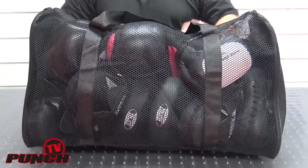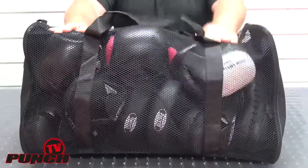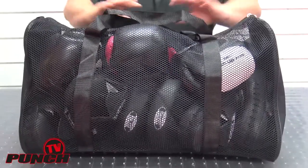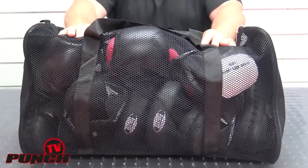It is a lightweight bag designed for quick drying of your focus pads and gloves while still in the bag. If you do go down the beach to train people and they get sand over everything, this is a great transport bag to let the sand drop out on the way home.